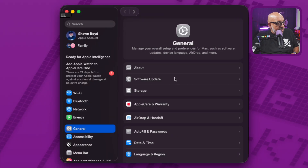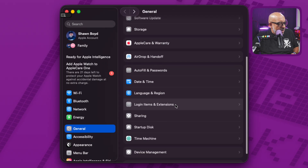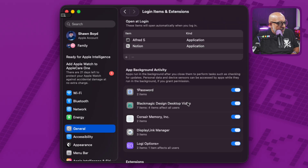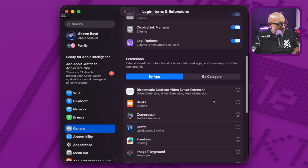Once you get that installed, you're going to get instructions from the application to turn on some things inside System Settings. In System Settings, go to the General tab and scroll down until you see Login Items and Extensions. When you first get there, go down to where it says Extensions and it will say 'by app.' You'll see something called Blackmagic Desktop Video Extension — but if you just do this, it can mess you up in Tahoe.